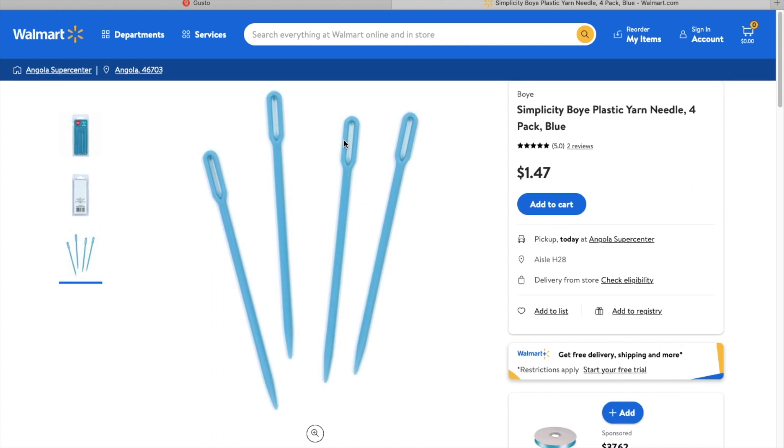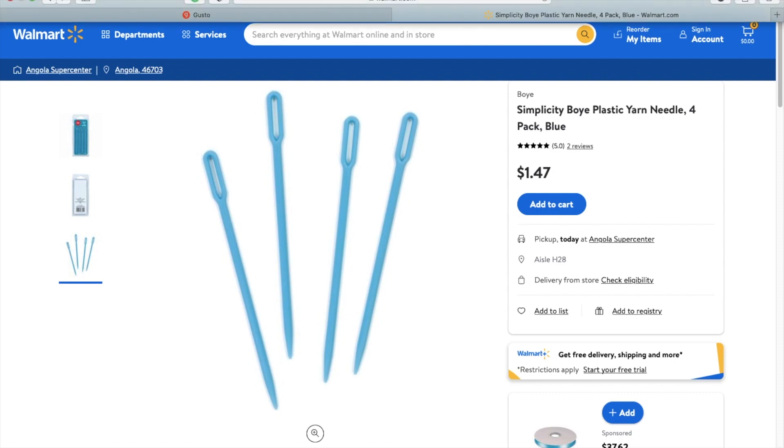So this is the plastic yarn needle I use. The next photo will show you how my hair would slip out. Per my loctitian, I was prescribed to self-retighten my perimeter every two weeks. That's what I have to do to battle slippage.